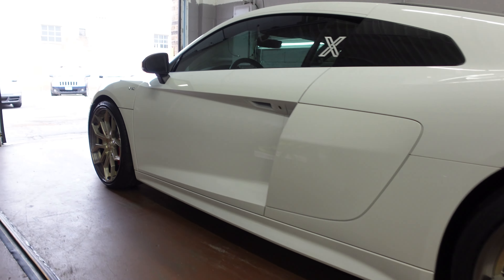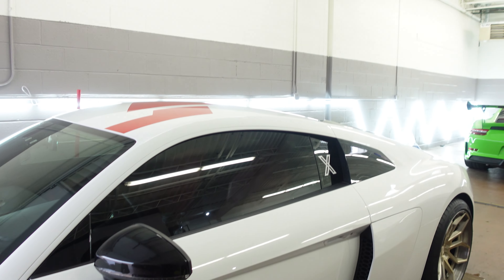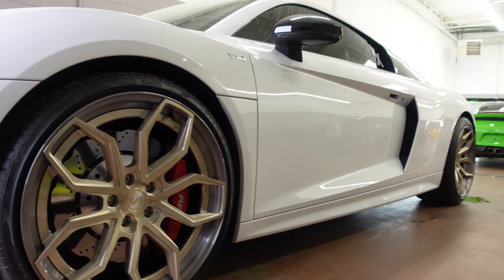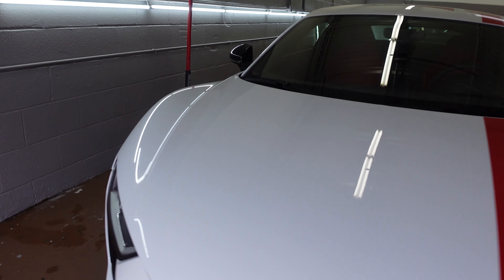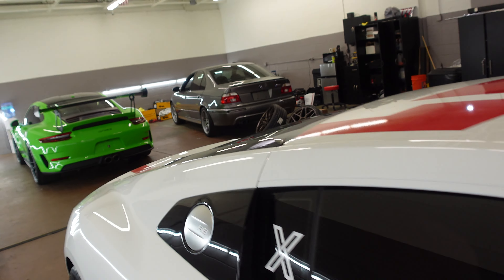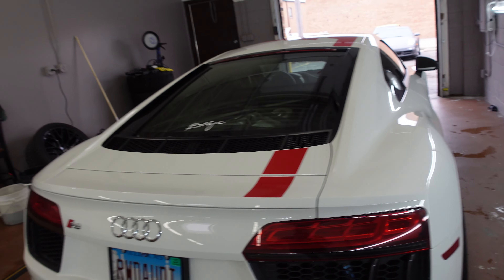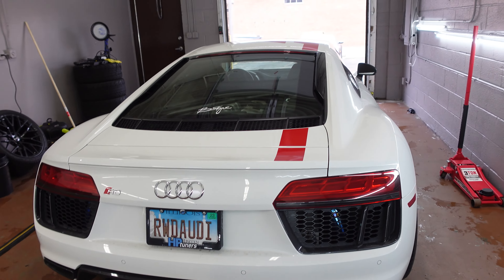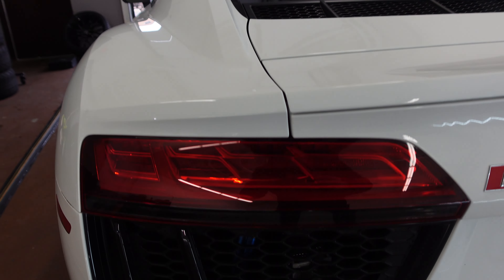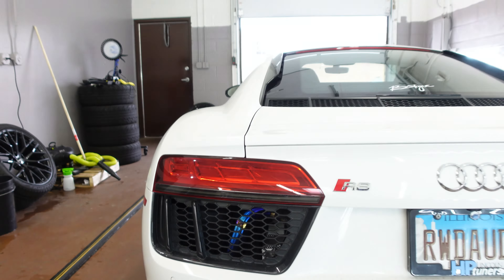Dynamic Detailing did the ceramic coating, helped mount and balance them, and did the TPMS install — they also tinted the car maybe a month ago, right here. The R8 is approaching what I wanted it to look like. My next step is to put a V10 Plus wing — the factory V10 Plus wing. I don't think it needs a huge gigantic wing, but a big aggressive diffuser. It does have the Capristo front lip, and it already has that B-Rogue built titanium exhaust, which is gorgeous and sounds amazing.